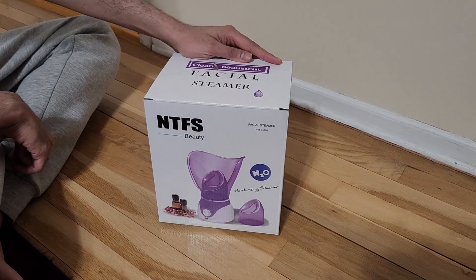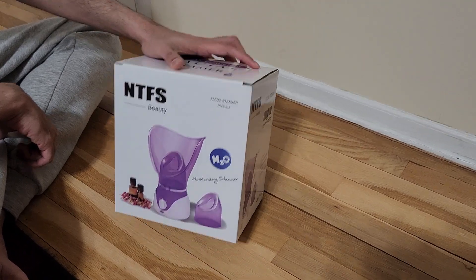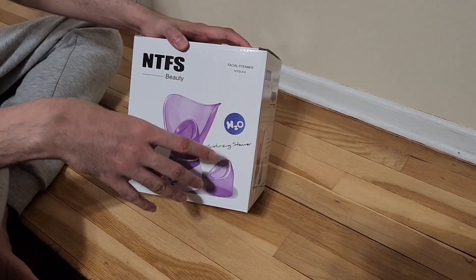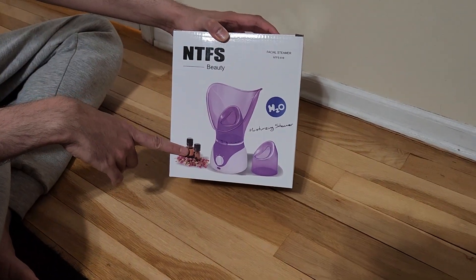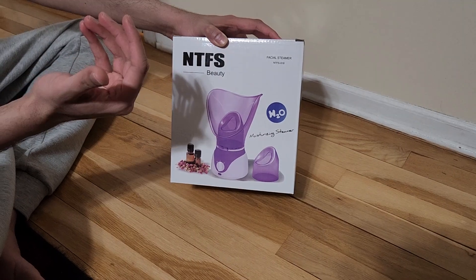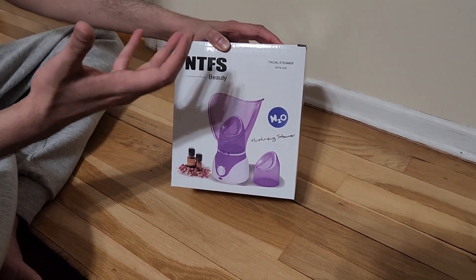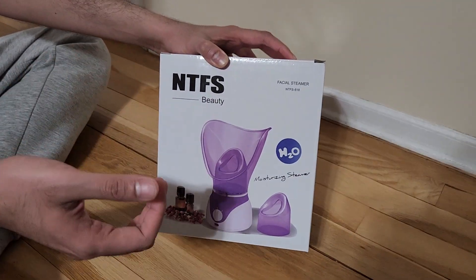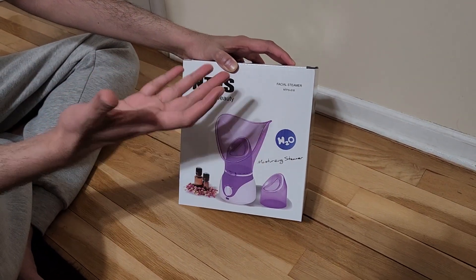This is the NTFS clean beautiful facial steamer — it's basically both a face steamer and a nasal steamer. You can use it with essential oils or other oils to get vapors, or you can just use it for facial cleansing as a facial or nasal steamer.